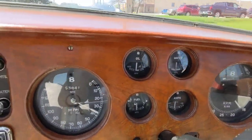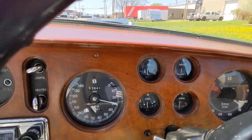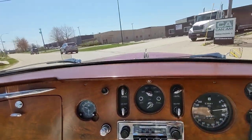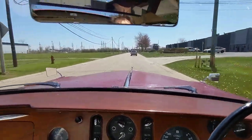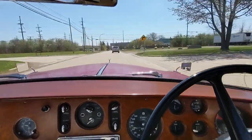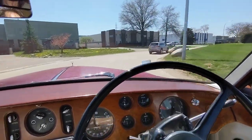Now that we've been driving a little bit, the oil pressure — or water temp, I'm sorry — has come up right into the operating range it should be. This is a domed road, so it looks like it might need an alignment, but that's really from the road. Drives really nice and straight.